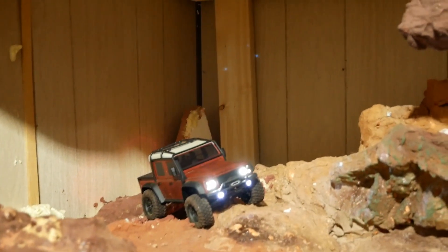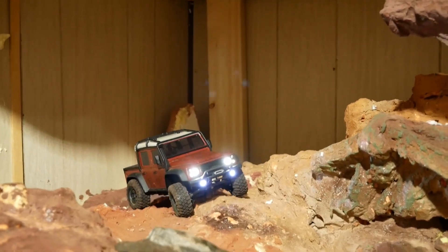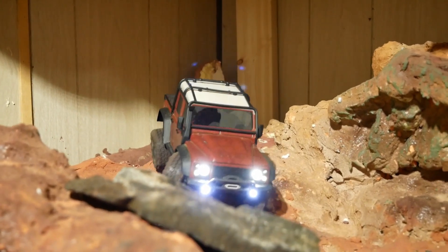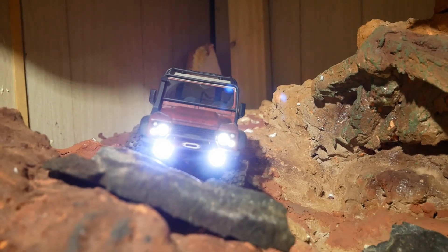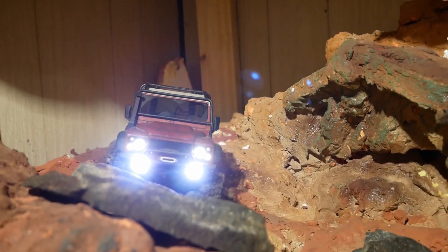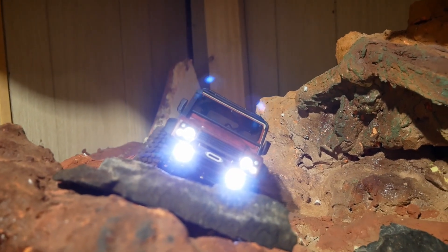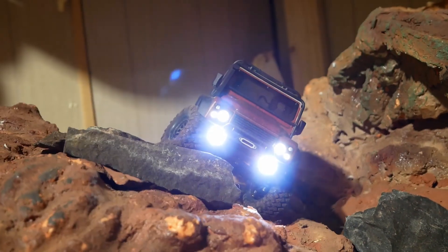Okay guys, same course as always — we have not reworked it yet. We're going to run the same lines we ran with the Bronco. Same truck underneath, different body. It's got higher approach angle in the front, departure angle in the rear, bigger fender wells, and lighter up top. Let's push it.